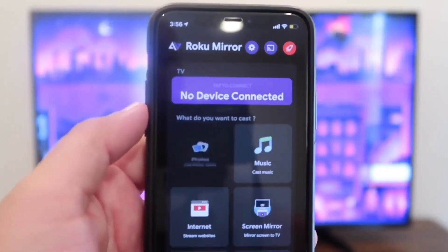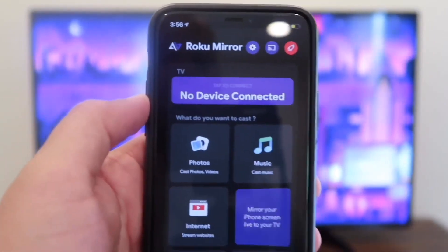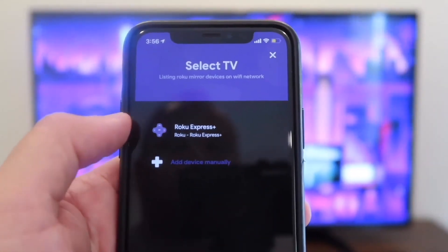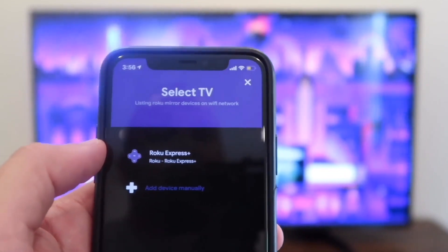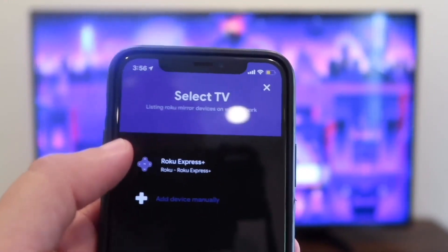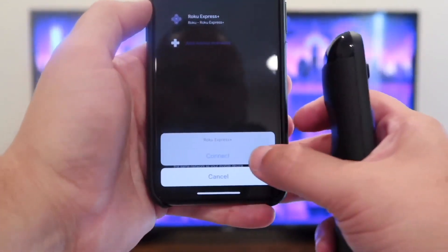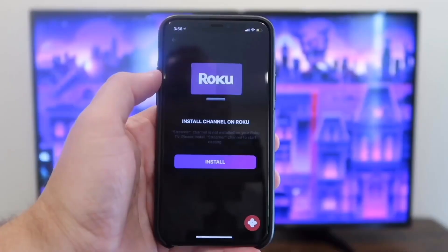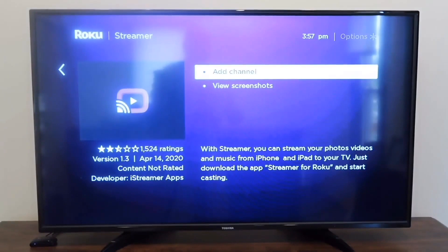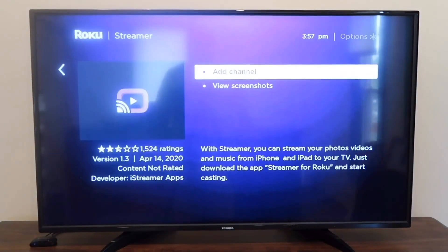When you open up the app, you'll see at the top it says no device connected. Make sure that your Roku device is on and tap on that. My Roku Express Plus popped up because it recognized it. You also want to make sure you're close to your Roku device for it to pick up. Once you have it on your screen, tap on it. At the bottom it'll say connect or cancel — hit connect. Then it says install channel on Roku, hit install, and it comes up on the TV. Hit add channel with your remote control and it's on there.